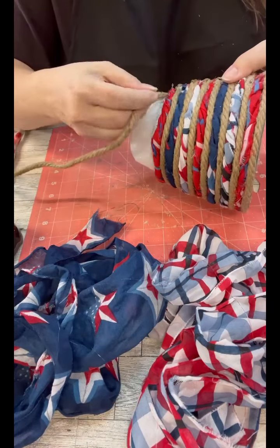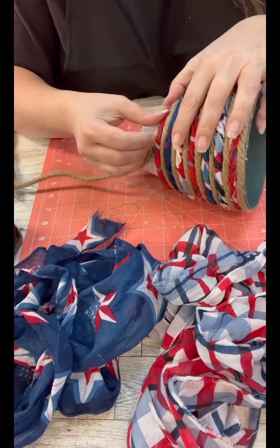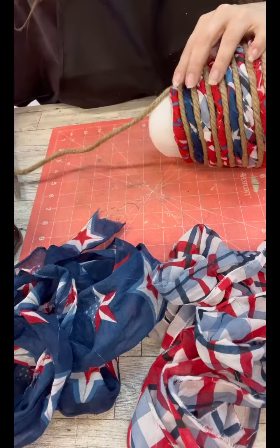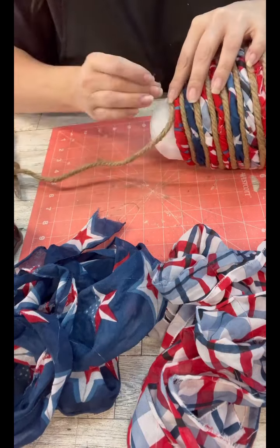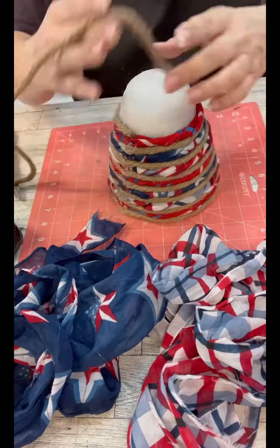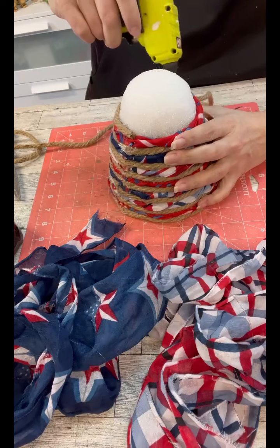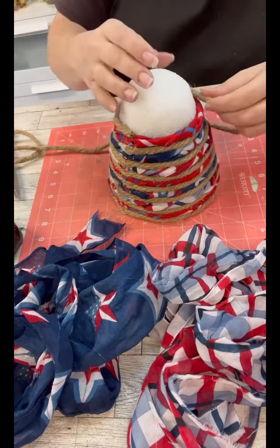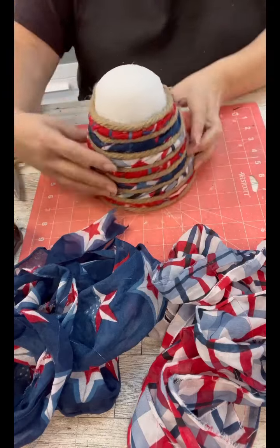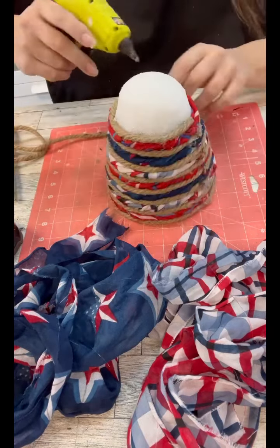Once you get right here where the styrofoam is, just keep going the same way — no worries about it. Since we're doing one layer at a time, I made sure that all of my pieces lined up so we could just face that towards the back. I thought that would be a cleaner look than if we were just willy-nilly putting it all over.